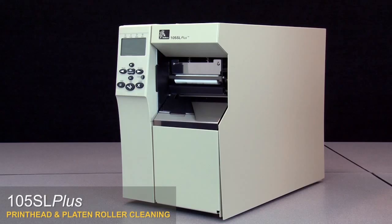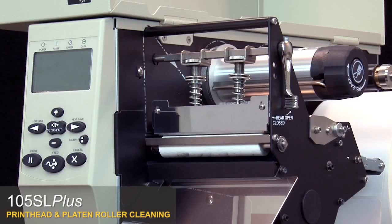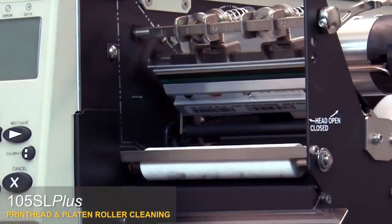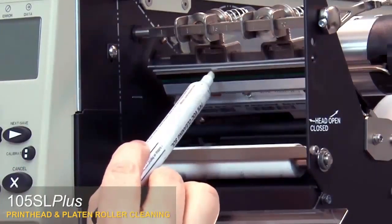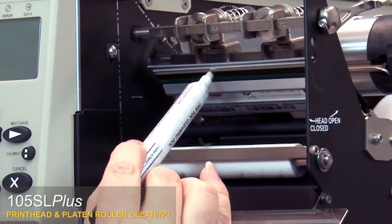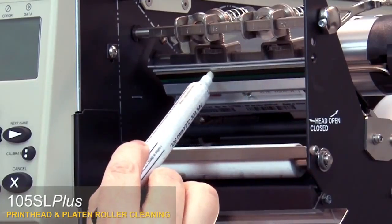105SL Plus print head and platen roller cleaning. Open the media door and open the print head. Use a Zebra preventative maintenance cleaning swab or pen to wipe along the brown strip on the print head, or you can use a lint-free cloth moistened with a solution of nine parts isopropyl alcohol and one part deionized water.